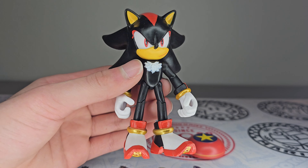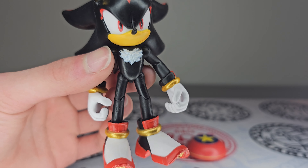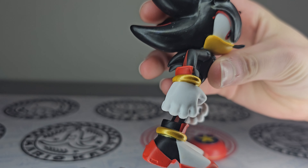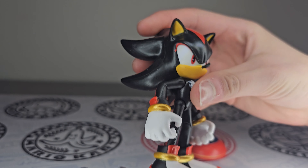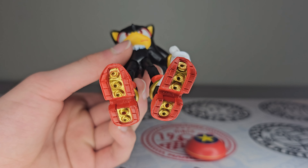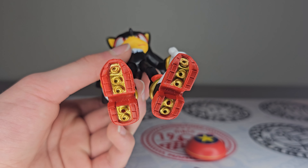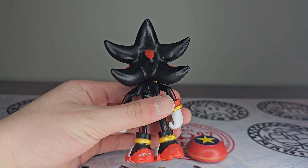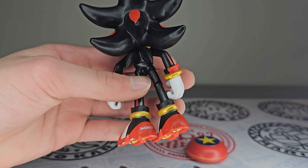Of course, you've got his signature red stripes on his quills, his little chest fur right there — it actually looks like real fur. I really love the fact that the rings around his wrist and his shoes are actually painted gold and shiny, which makes this figure even more worth it. He's even got the stripes going down his arms, and his glove cuffs are also painted. Going down to the shoes — those are Shadow shoes. His rocket boosters, or air shoes, are also painted gold. Super accurate. His back quills look real nice, his little tail, and the labels on the back of the shoe are not too noticeable at all.